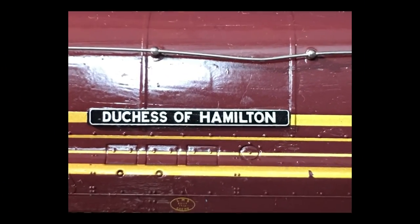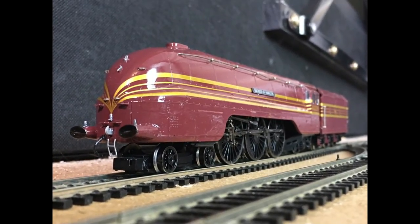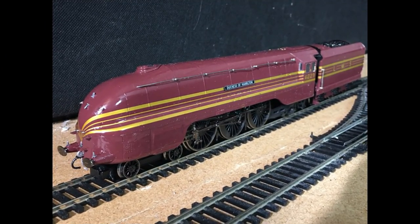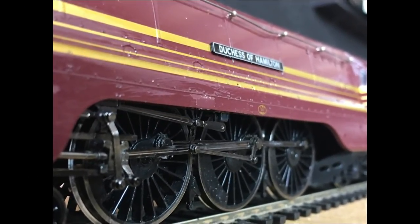I have customised it a bit — I've given it a paint job where the paint looks shinier, so it looks more realistic. Because if you look at the picture behind me, you can see that the Duchess of Hamilton is actually quite shiny. So in my model, I decided to give it that shiny look effect to make it look more realistic.